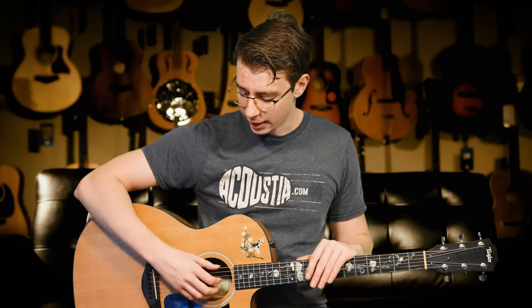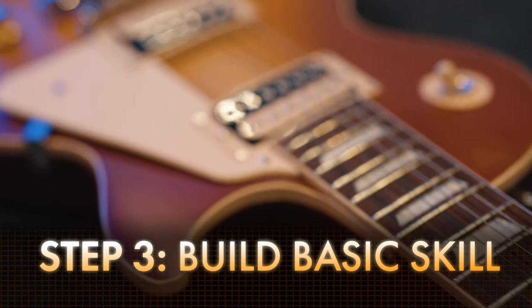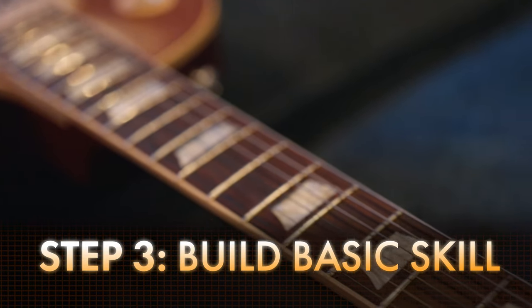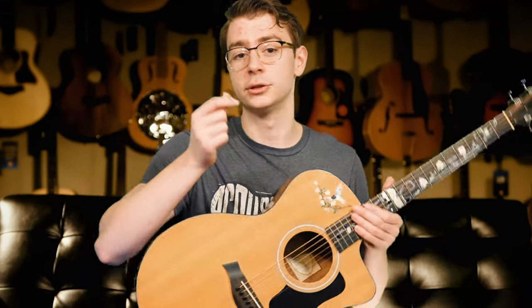Now this is going to contradict a lot of what I just said, but the next step to finger picking on guitar is building your overall guitar skill — and you don't even need to finger pick for this at all. If someone comes to me wanting to learn finger picking, the first thing to do is just learn your basic guitar notes and left and right hand technique, and this can even be just plain simple guitar songs with a pick.